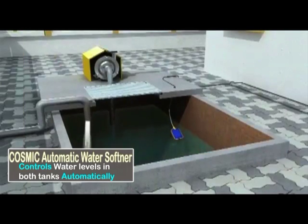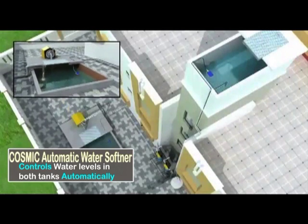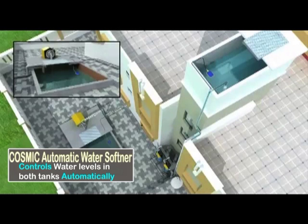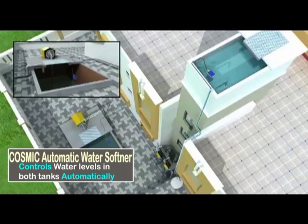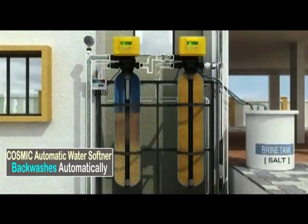Solo Auto MPV performs the additional function of starting and stopping the raw water pump automatically based on tank levels. It switches off the raw water pump if the raw water tank level is low. When the treated water tank level is also low, it switches on the pump and switches it off when it is full.